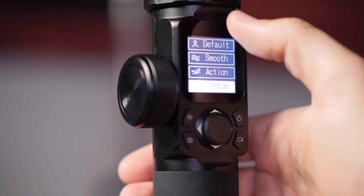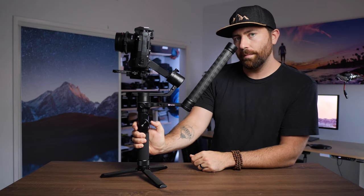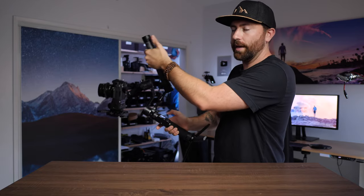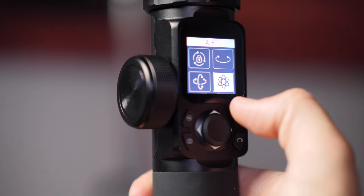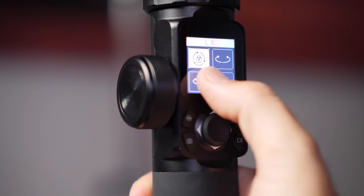As you're shooting, you have all your modes right at your thumb. If I have two hands on and I'm shooting — right now it's in tilt lock — and I want to take it out of tilt lock, it's just a quick touch. It's not a click of a button, not a double click, not a triple click. It's just a thumb tap on the touchscreen and now I'm in a different mode.